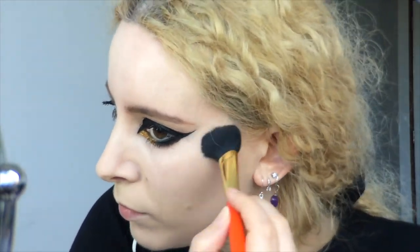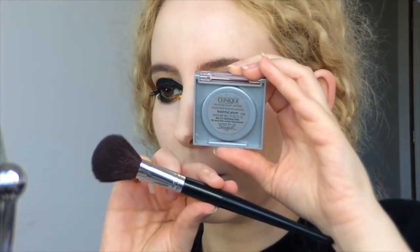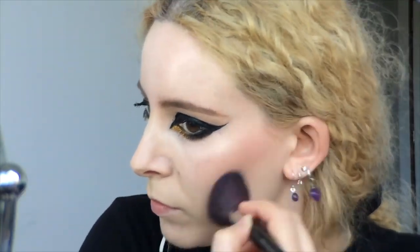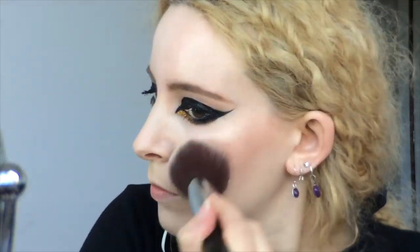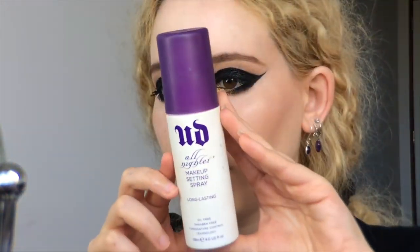Then I took the MAC Mineralized Skin Finish in Whisper of Gilt to highlight my cheeks, cupid's bow and nose using the Hakuhodo S113 Highlight Brush. And I've got this Clinique Blush in Bashful Plum, which I applied in an angular shape with the Napoleon Codes 20B Reflective Contour Brush from low down under the apples of my cheeks and up towards my temples. I blended the blush out with the powder brush and set my face with the Urban Decay All Nighter setting spray.